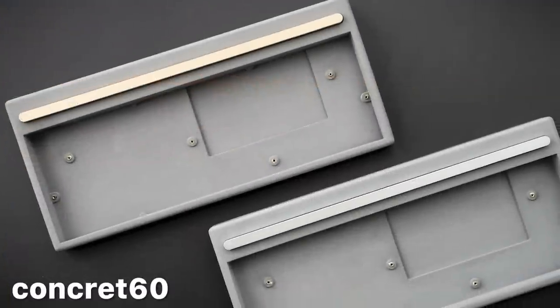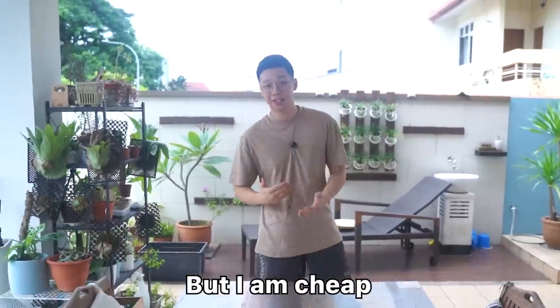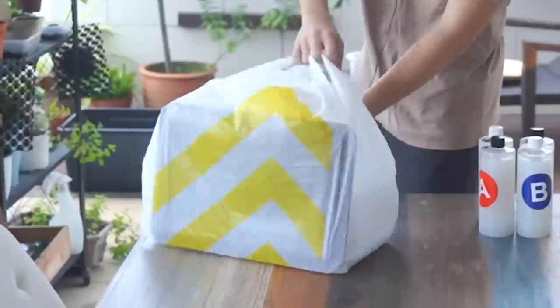Actually yes, you can. It's actually been done before in the form of the Concrete 60. It's made by a company called Zauma and it's a concrete keyboard case. So yeah, it's actually been done before. But I am cheap, so we're doing it ourselves.